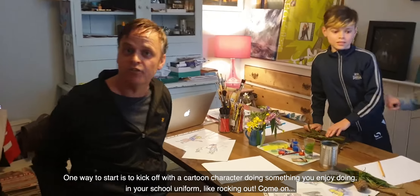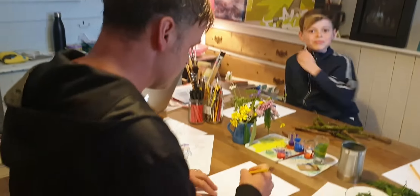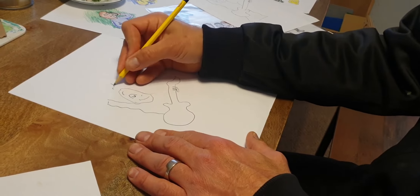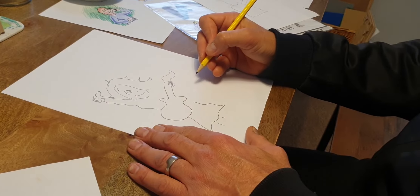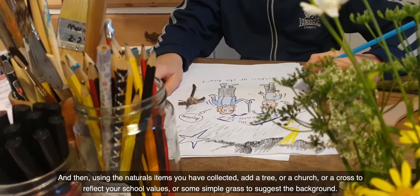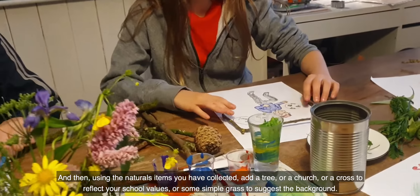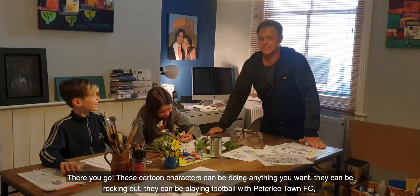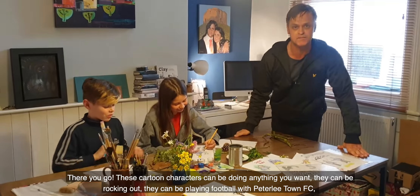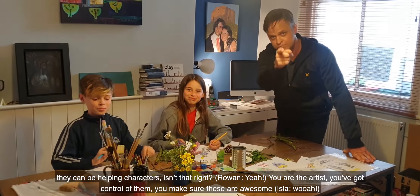One way of starting is to kick off with a cartoon character doing something that you enjoy doing in your school uniform, like rocking out. Then, using the natural items you have collected, add a tree or a church or a cross to reflect your school values, or some simple grass to suggest the background. These cartoon characters can be doing anything you want — they can be rocking out, they can be playing football with Peterlee Town FC, they can be helping characters. You're the artist, you've got control of them. Make sure these are awesome.